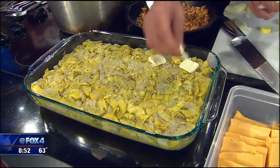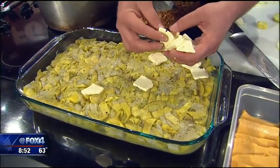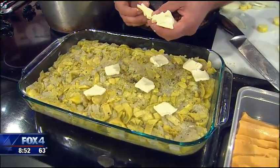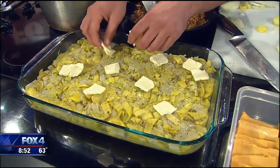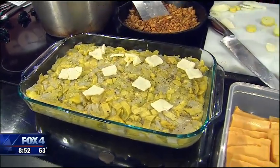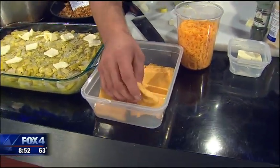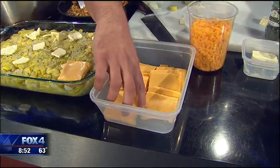You're basically just taking little pads of butter and sticking it all over it. Just sparse it out a little bit — it'll melt and blend together. And then what we're going to do is just use a pasteurized cheese, like a Velveeta for instance, and just slice it up and layer that right on top of your squash.